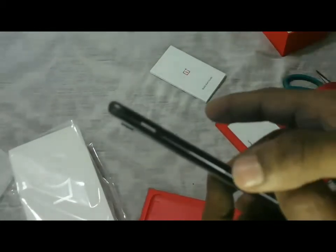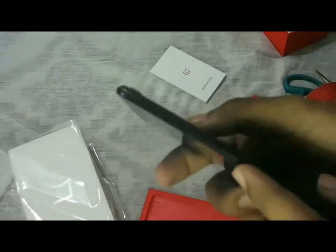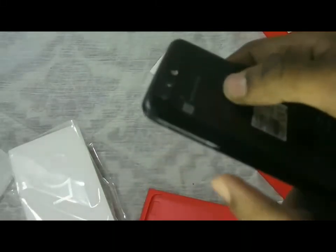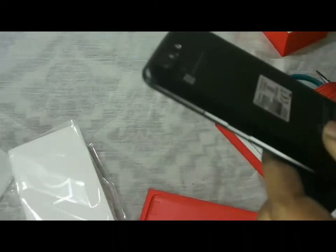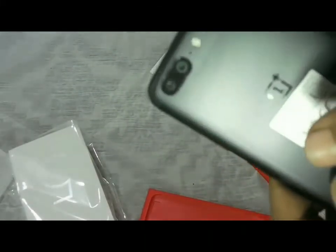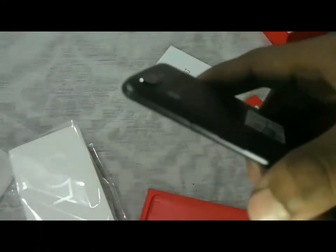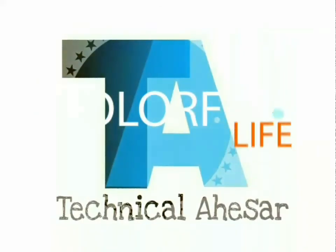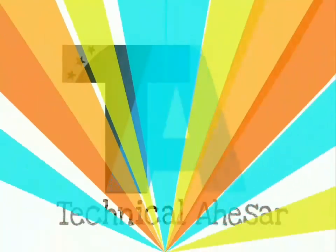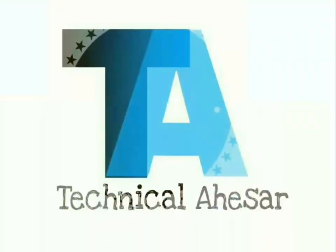On the phone we have a volume rocker and an alert slider key on the left side, and on the right side we have a power key and a SIM tray that contains two nano SIMs. Enjoy this unboxing video. Thank you for watching the OnePlus 5 unboxing video. Please subscribe to TechnicalSR for the latest tech updates.